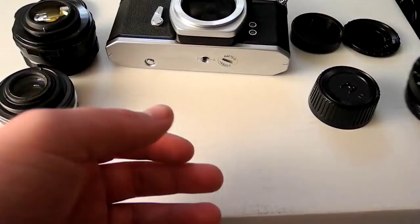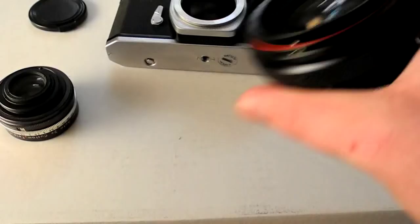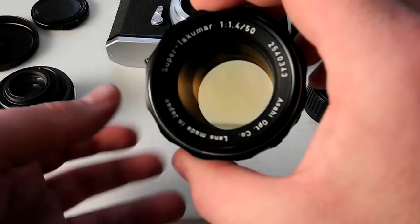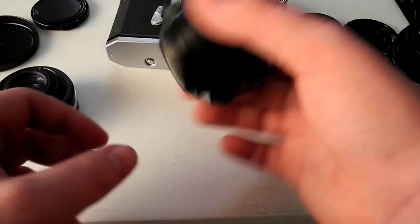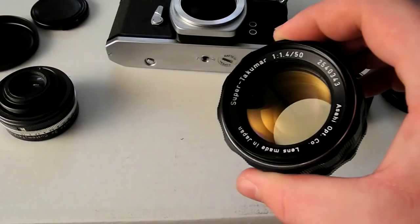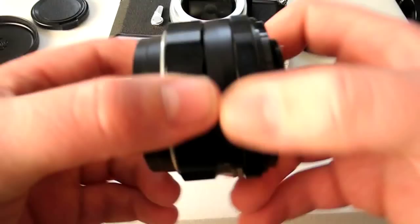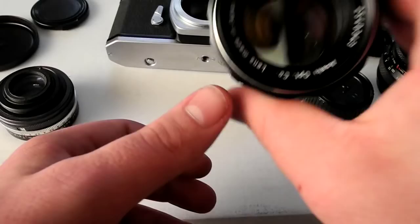One more thing about the Takumar lens — you can see it has a yellow tinge. A lot of lenses have weird color casts from their coatings. The Takumar lenses have a very primitive coating, and the material in the glass can get really yellow and actually affect the picture. But the cool thing is you can just set them outside without lens caps for an hour or two, and direct sunlight clears it up — it's really crazy. So if you see these lenses and they're super yellow, set them out in the sun for a few hours and it's supposed to clear up.